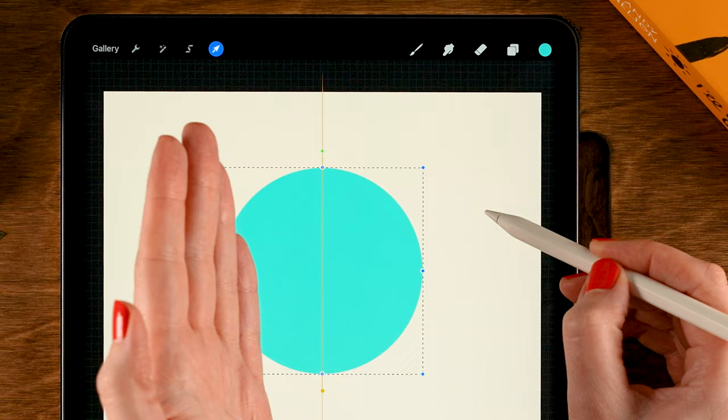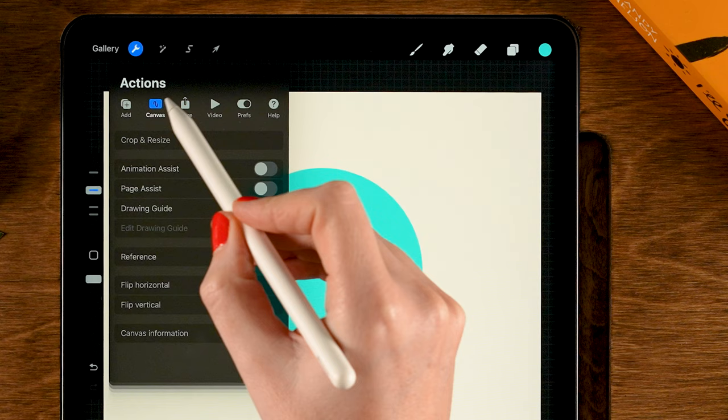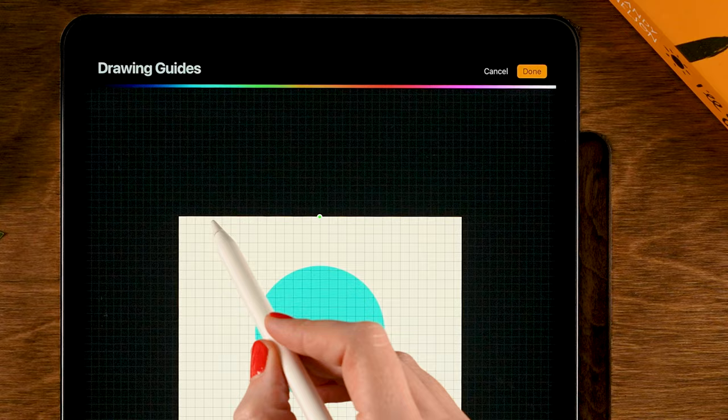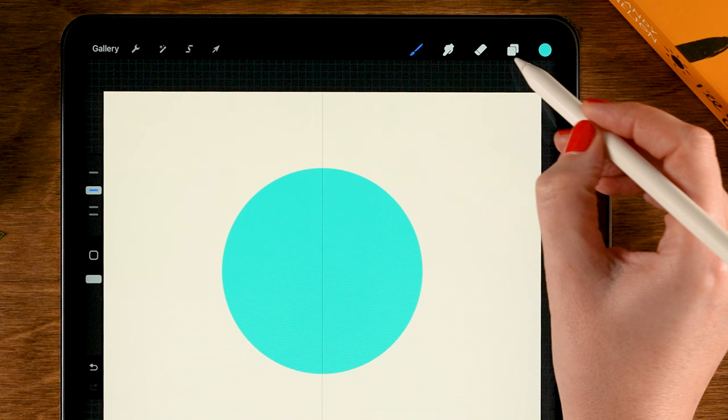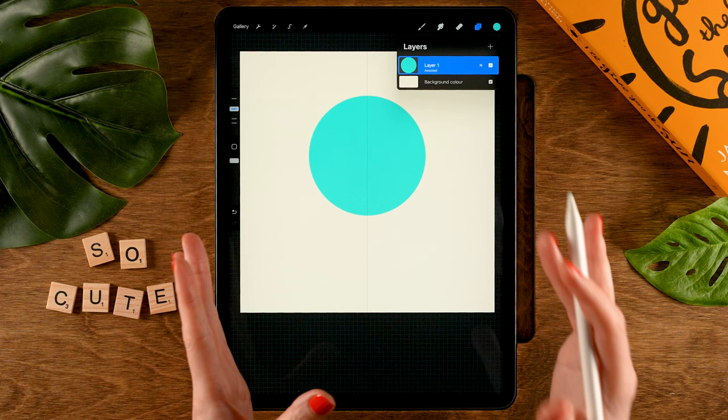Next, we are going to make use of the symmetry tool. To turn it on, we need to go to the wrench, then to canvas, then turn on drawing guide, and then tap edit drawing guide. Here at the bottom, you can set it to symmetry, and then tap done. When you go to your layer menu, you will see 'assisted' under the layer name. That means symmetry is turned on, and whatever you draw on the left side will also show up on the right side.